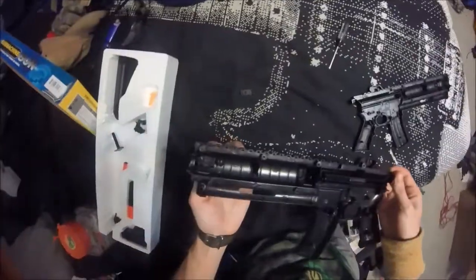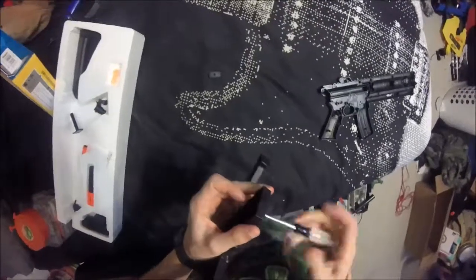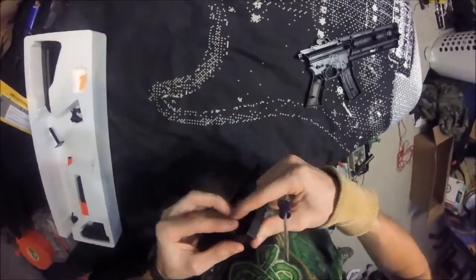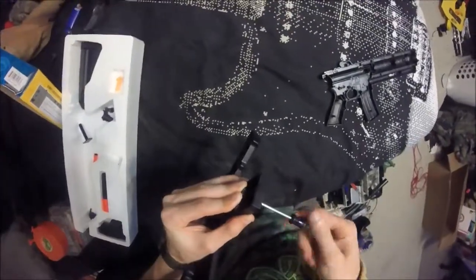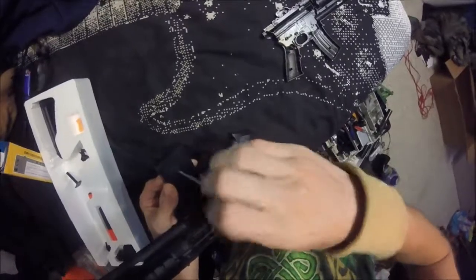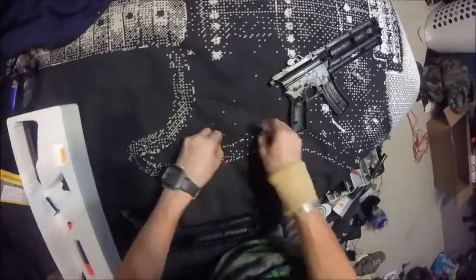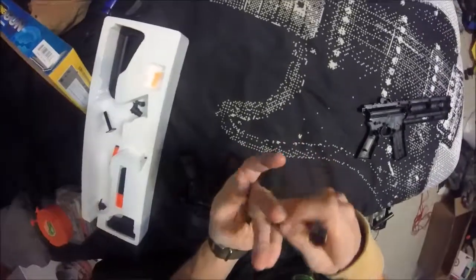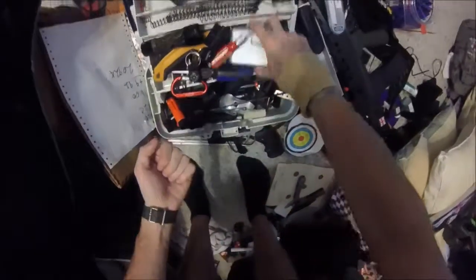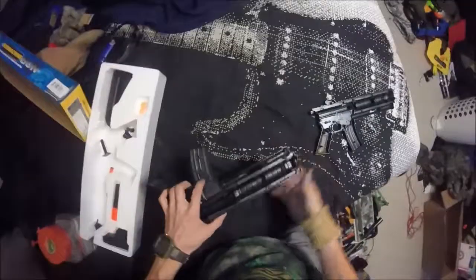I'll go ahead and take out all the screws so I can use them — basically my rainy day money, more or less. There we go. Grab up all these screws. I need to separate and organize these screws, and I really need to reorganize my toolbox again.